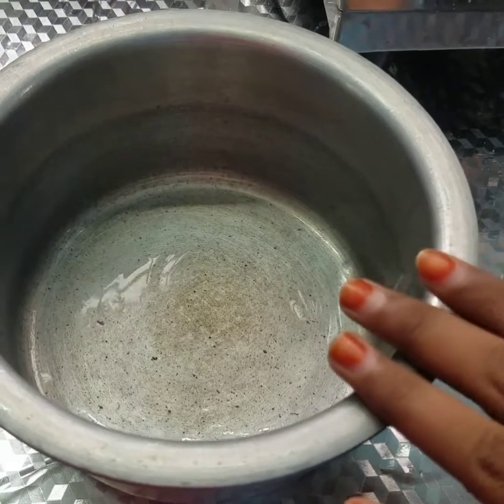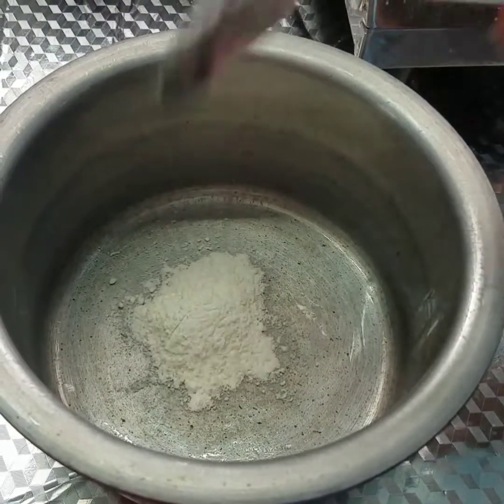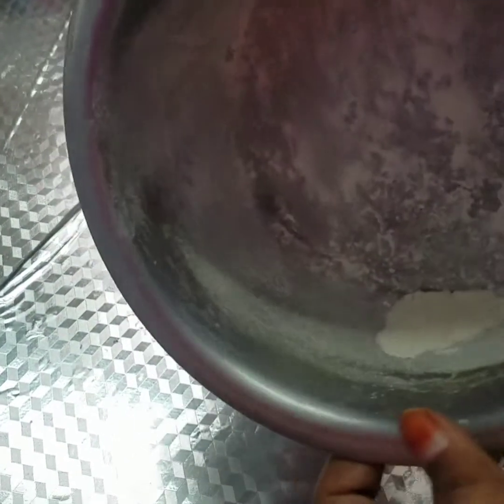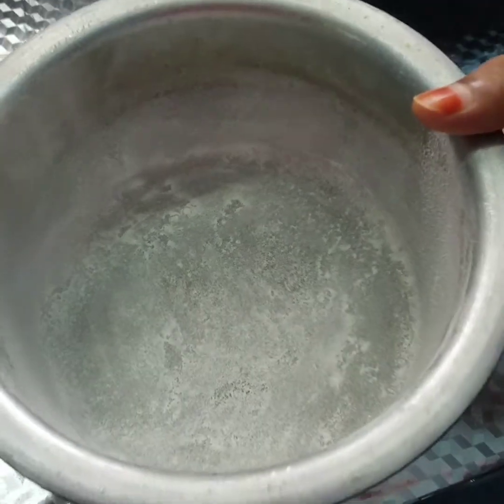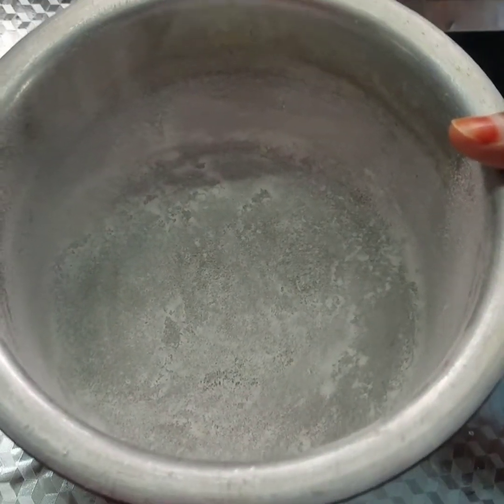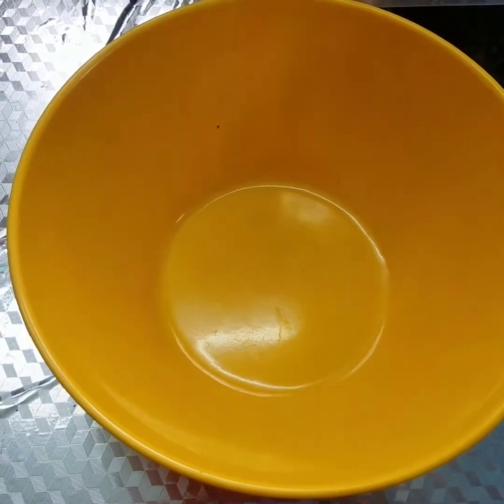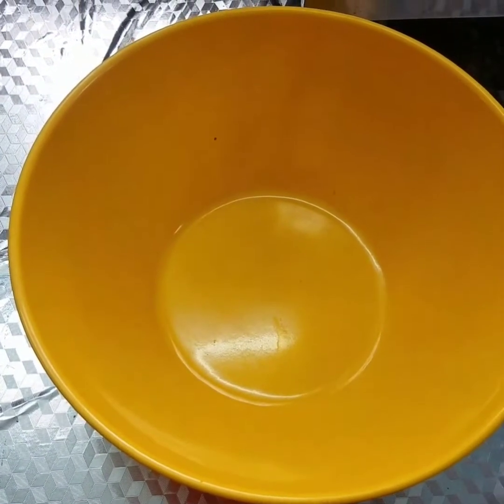Put 1 tablespoon of flour in the bottom of the bowl. Let's mix the dry ingredients in the bowl.